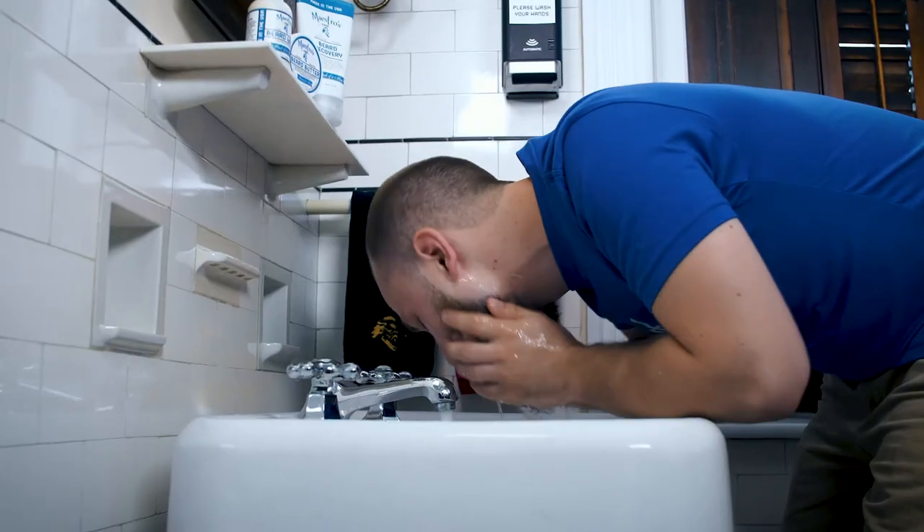I apply the beard recovery and let it sit for about 20 minutes. This gives me plenty of time to read a book, catch up on emails, and even plan out my next week. When I rinse out the beard recovery, I look back in the mirror and feel ready to take on the week ahead.